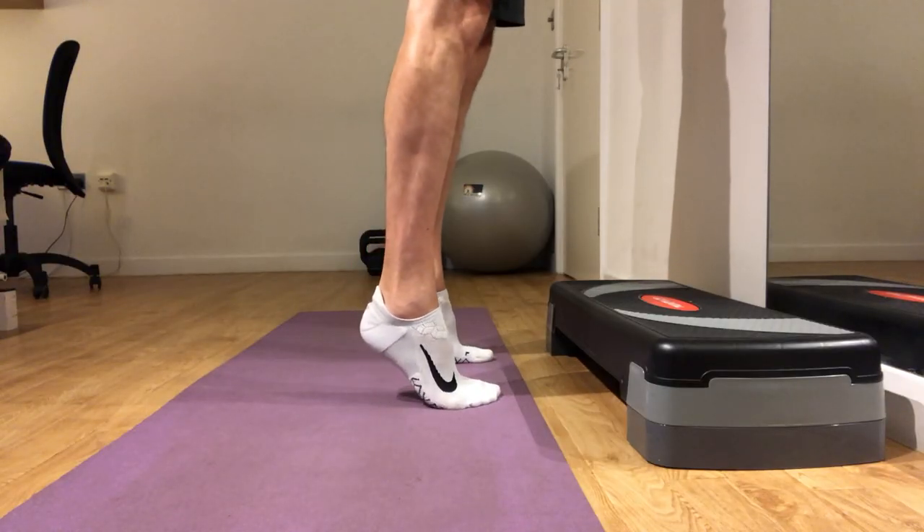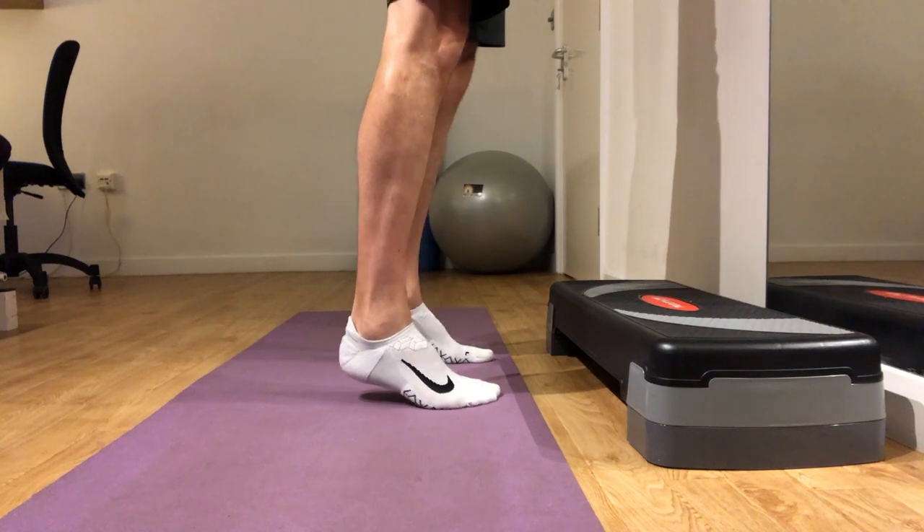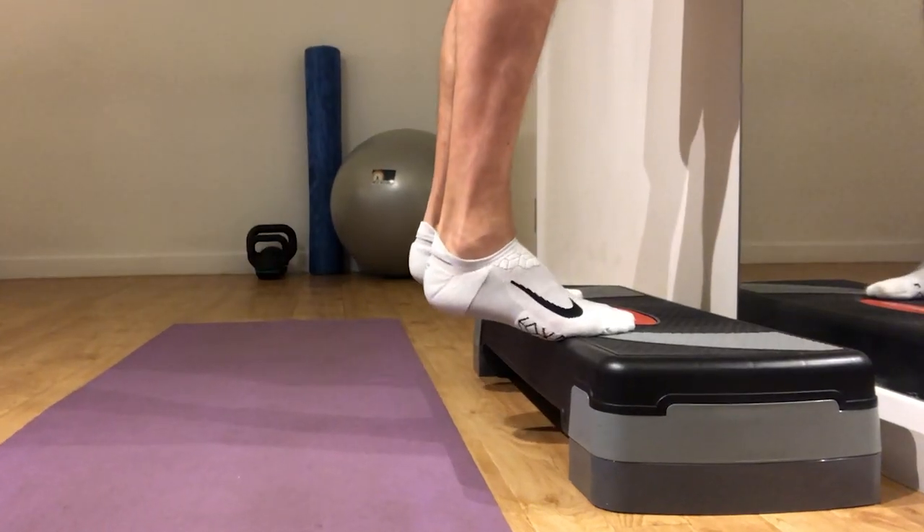Progress with some heel raises, raising up on the count of three, holding for two seconds, then slowly lowering.